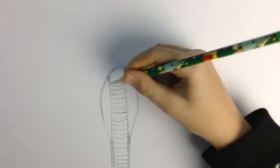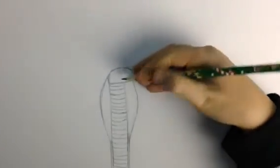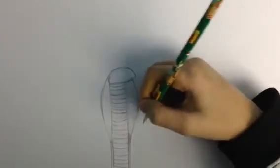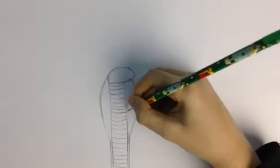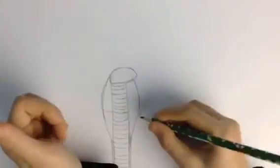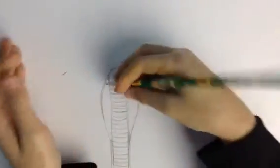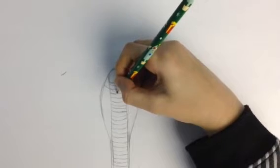The reason we're doing those curves is it gives the illusion that there is curvature to the snake. Now we're going to do the designs on the king cobra. I'm pretty sure this is right — they might have different patterns sometimes. I looked at my picture and you're gonna put two or three of these triangle-ish shapes.